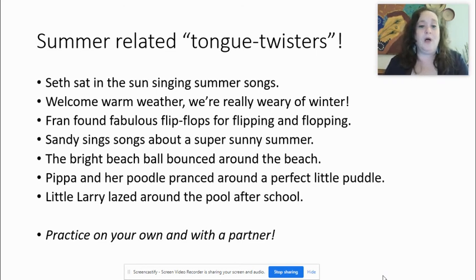Second one: Welcome, warm weather — we're really weary of winter. Welcome, warm weather. We're really weary of winter. Let me try to read it more quickly: welcome, warm weather, we're really weary of winter. This one is difficult — we're practicing W here. W and R: I'm making the same shape with my mouth, but my tongue is in a different position. W — you see my tongue is flat, touching the bottom teeth.